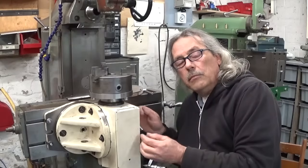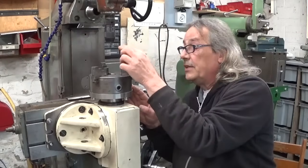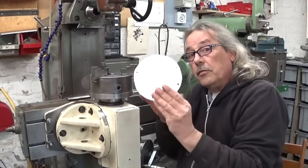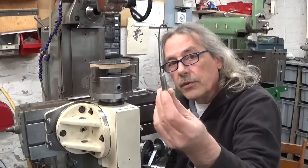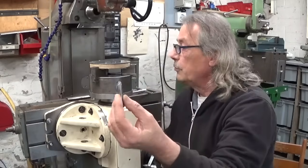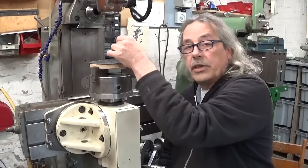I installed the dividing head, and of course the spindle of my machine is now perfectly centered with the spindle of the dividing head. The dial blank goes here in the chuck. And my broken 10 millimeter drill bit will become really useful, because I'm going to make a graving tool out of it — and then I can engrave all the markings I need.